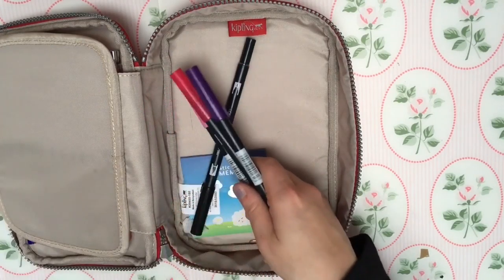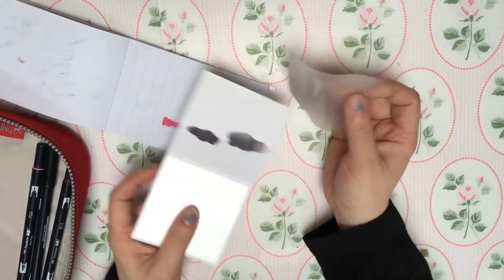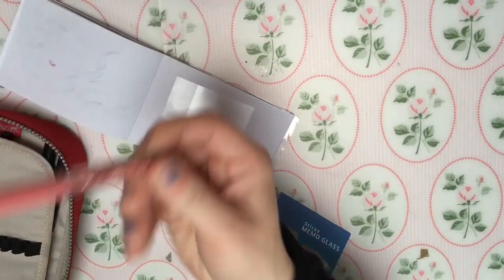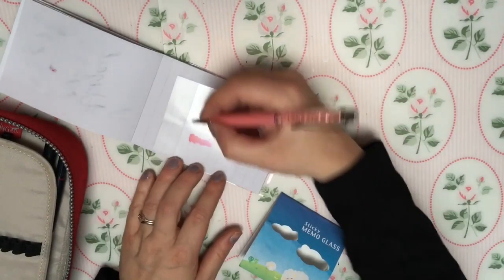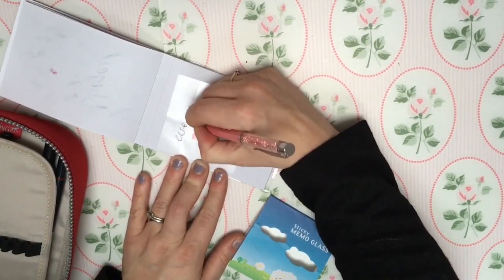Also some Tombow brush pens. And these see-through Post-it notes - they really only work with a pen. So if you've got a beautiful piece of paper and you don't want to write directly on it, you can just stick one of these Post-it notes on top and write on that instead.